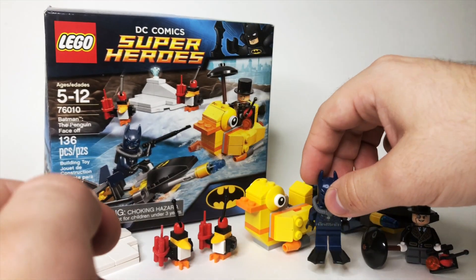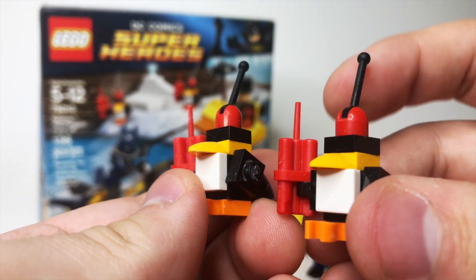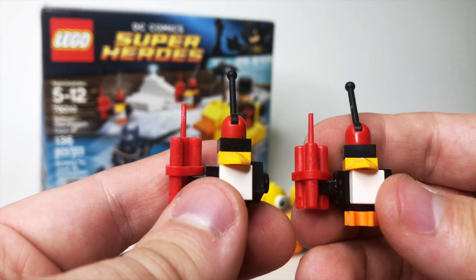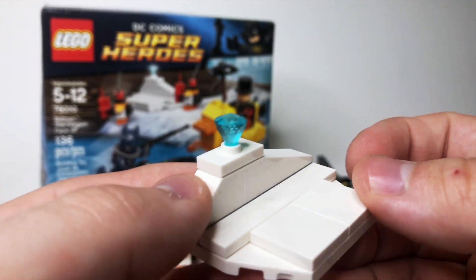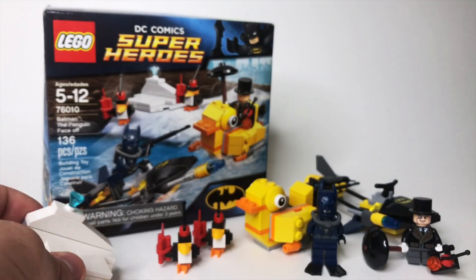A very cool Batman variation. Then we have two identical mind-controlled penguins — they've got little levers on their heads showing they're under the Penguin's mind control, and each one has a little dynamite stick in their hands. There's also a little iceberg here that has a gem, presumably what the Penguin is trying to steal or guarding.